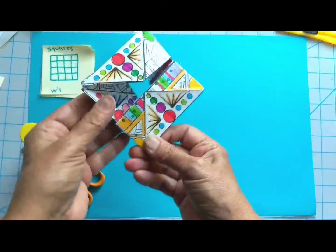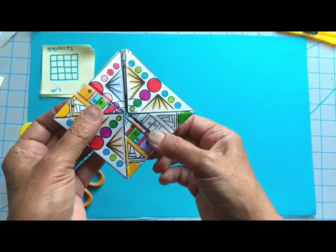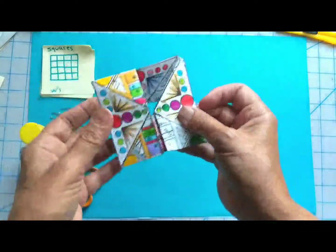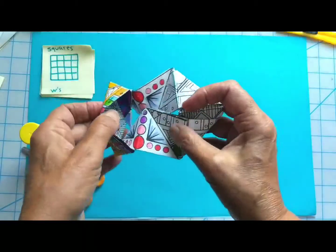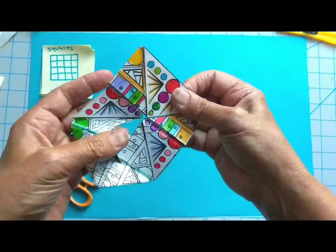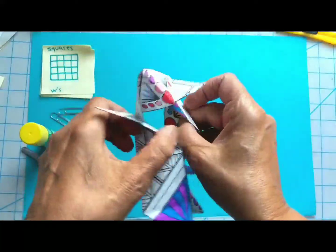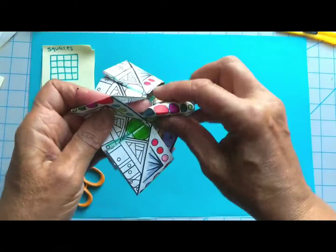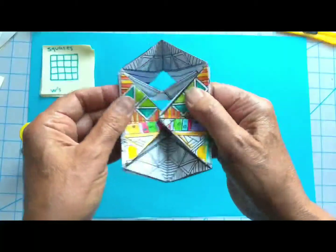I'm going to show you how to fold this flexagon that I demonstrated at the Museum of Mathematics in mid-August 2021. It's a flexagon where I also designed these cool little visuals for people to color in, and that'll be available at a link at the bottom of this video.